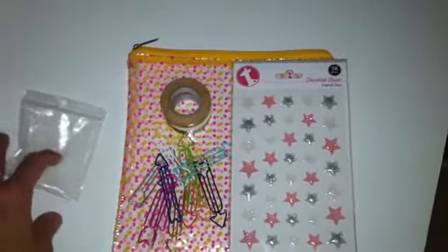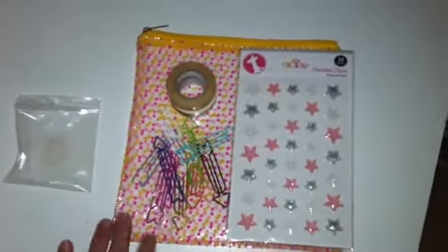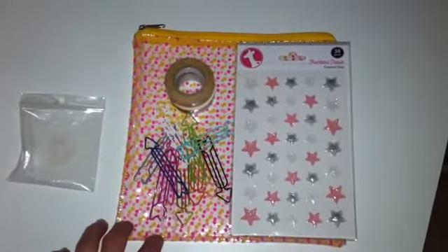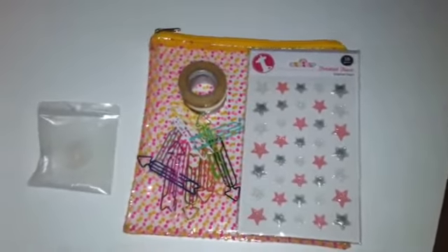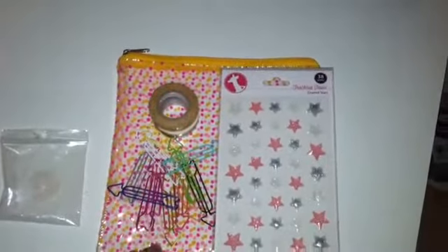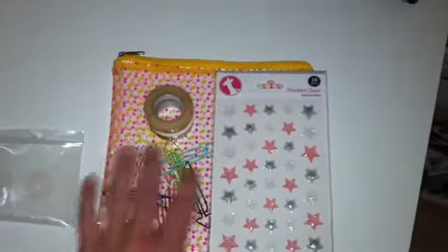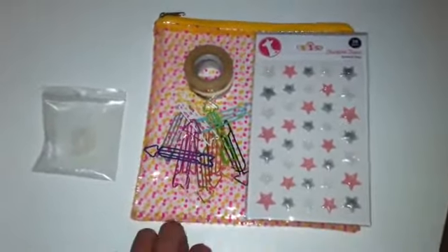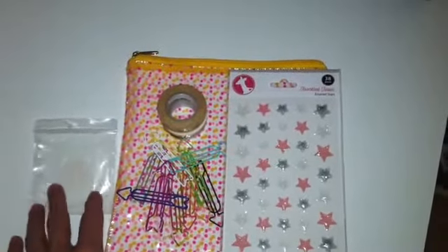So definitely check them out — I'll link their website down below. They also have a monthly kit that you can subscribe to, which I did a blog post on a few weeks back, maybe a month ago, so I'll link that in this video as well. It's a kit that comes in this bag and you get different things like clips, washi, stickers, and embellishments for a set price each month. That's a really cool thing to check out and sign up for.